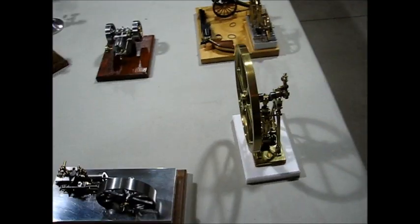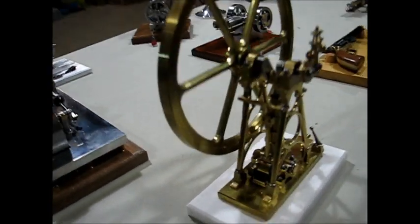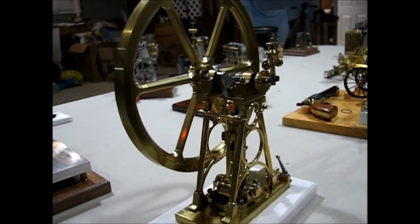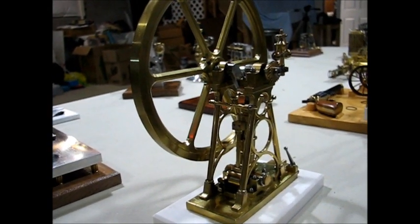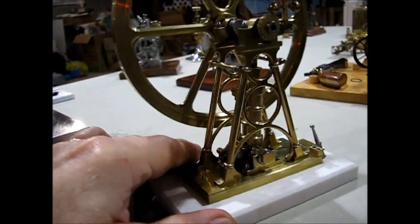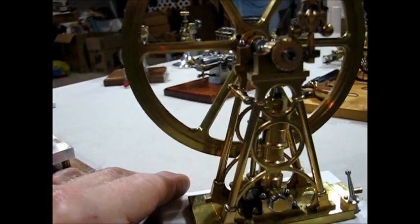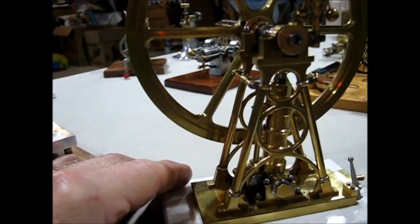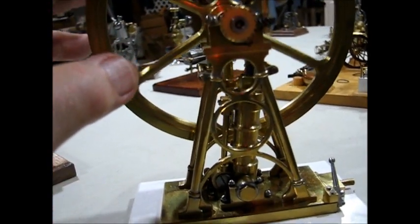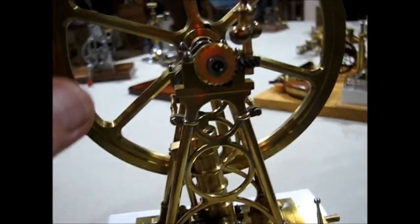The next engine is the Maudsley marine engine. All the drawings were published on one of the modeling forums. It was originally built by Chuck Fellows, and here again I scaled it down and then made a set of helical gears to operate the governor.